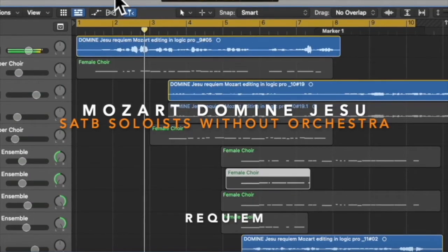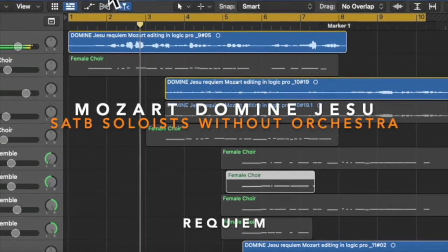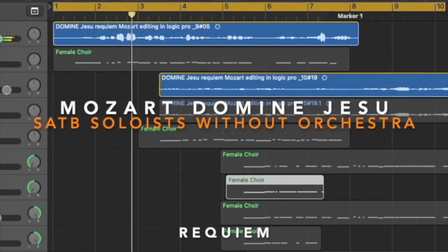Now let's listen to how I sang originally for all of the parts. The lowest register I can reach this time is the tenor part. And for the bass, I sang an octave higher.